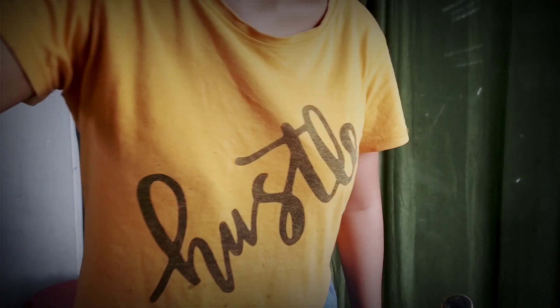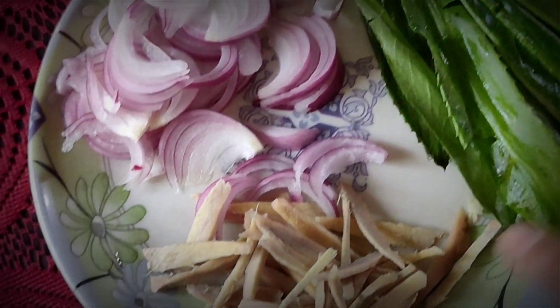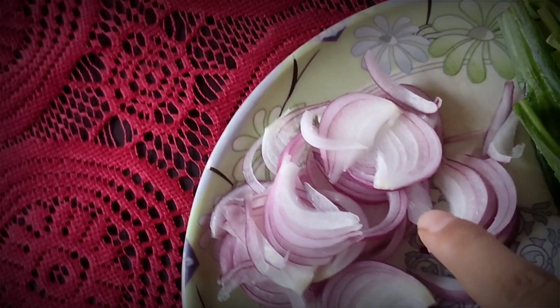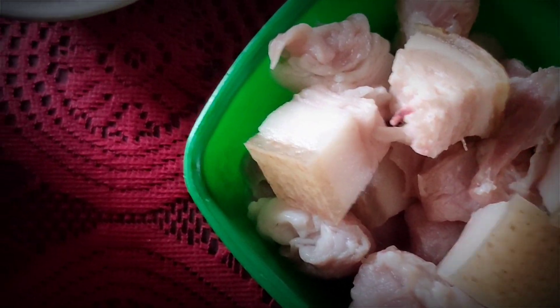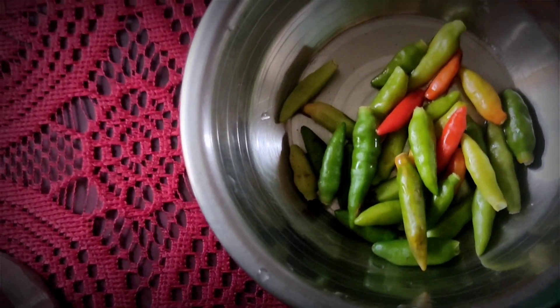These are the recipes — this is culantro leaf, this is ginger, these are sliced onion, this is the pork meat, and green chili. It seems very little but this chili is very spicy.